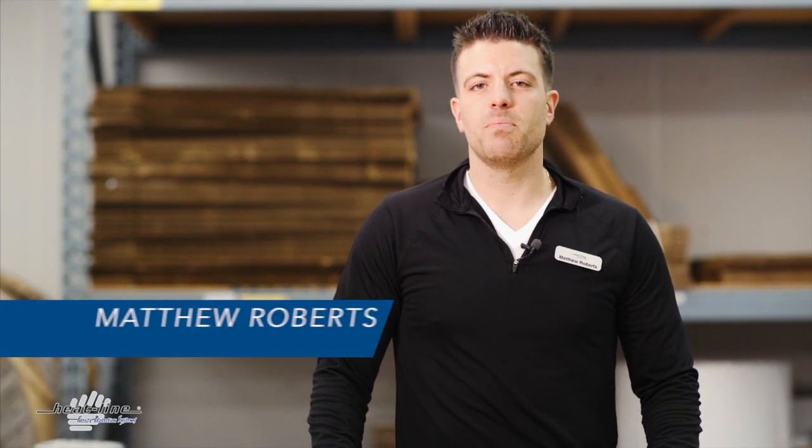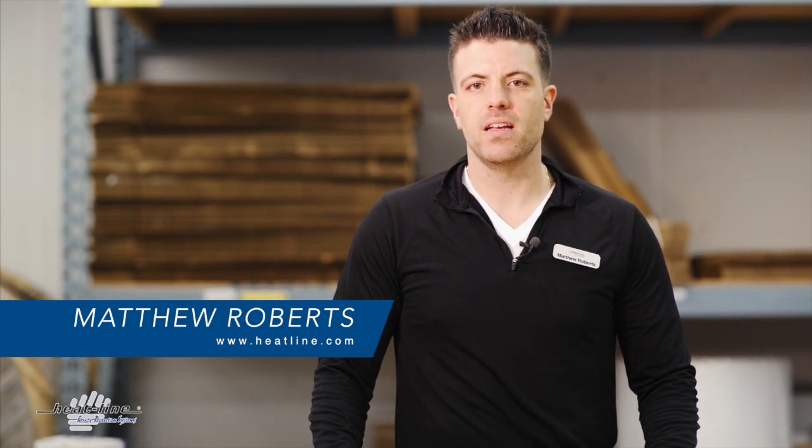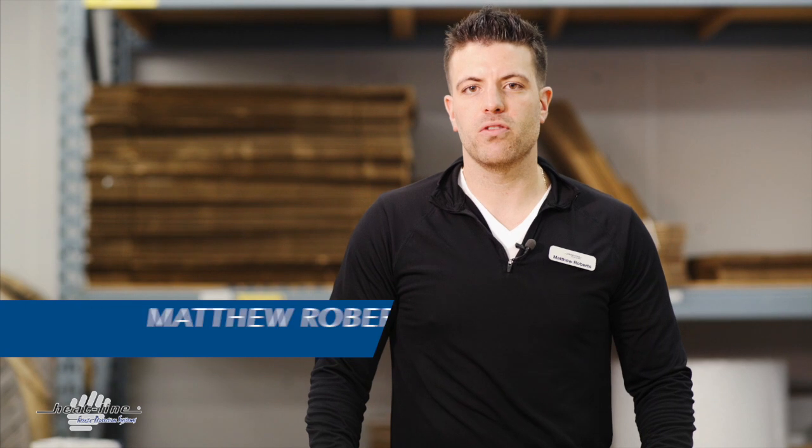Hello and welcome to the December video blog. We're going to switch things up a little bit this month and come into the factory and go over some tips and tricks with our RetroLine heating cable.